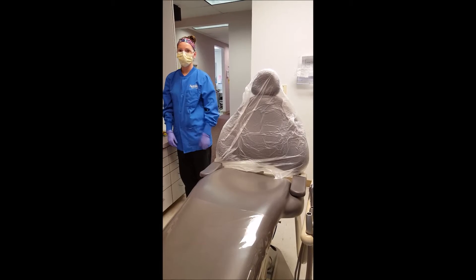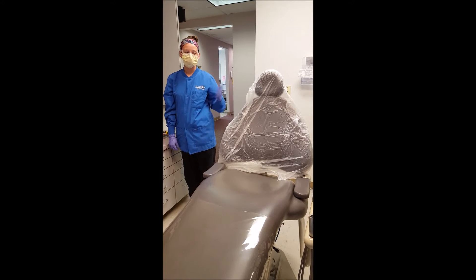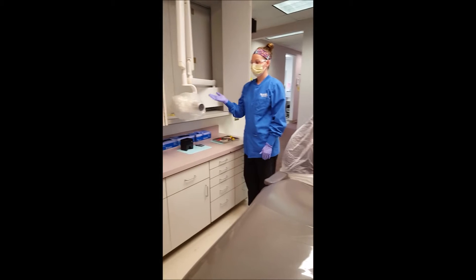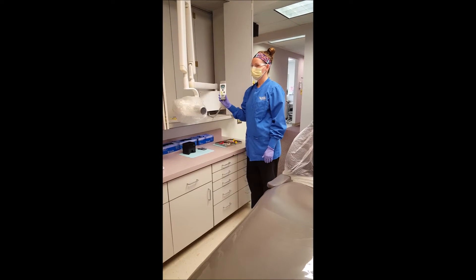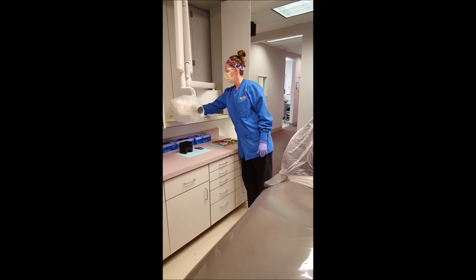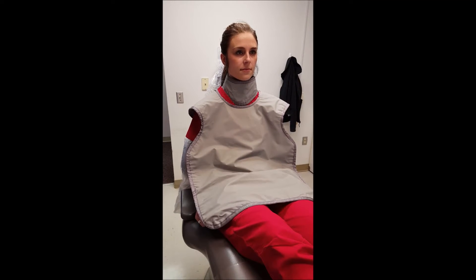The operatory will need pre-procedural asepsis and setup. Setup includes putting bags over the patient chair and x-ray tube, as well as protective barriers over the on-off switch and control panel. The patient will need to be wearing a lead apron and thyroid collar for protection.